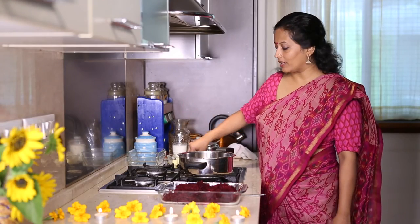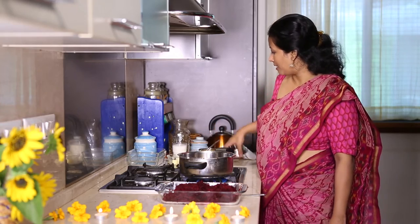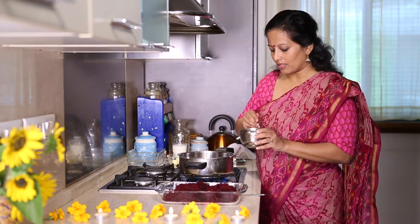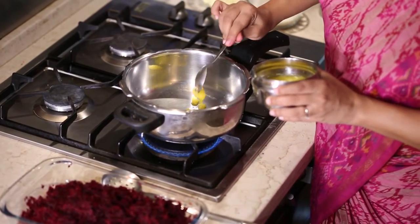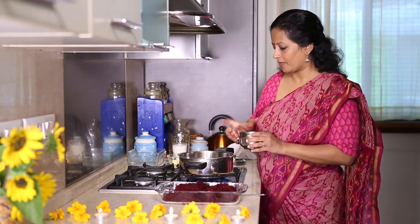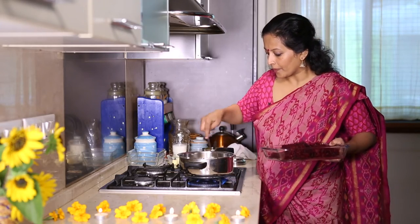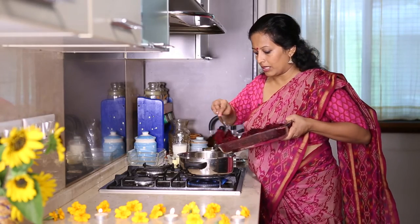Follow me to my kitchen and let's see how to make it. I've kept a pressure pan on heat. We're going to add roughly 2 teaspoons of ghee to this. And to this we'll add the grated beets.